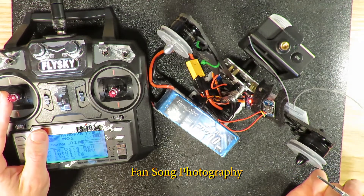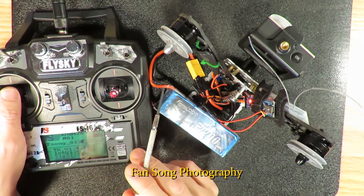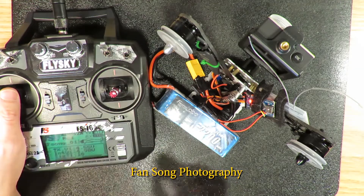This flywheel will spin when I turn the yaw to the left, and this one will move counter-clockwise and move to the left.